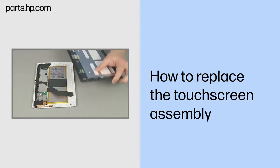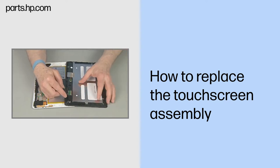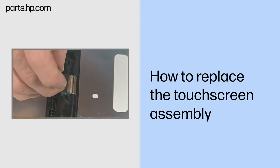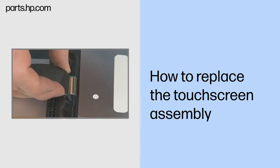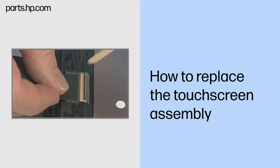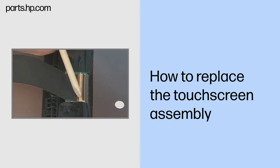Replacement. Position the touchscreen assembly just over the back cover of the tablet. Insert the display panel ribbon cable into the ZIF connector on the touchscreen assembly and gently press down on the outer ZIF connector locking bar. Use care to prevent damaging the ZIF connector and ribbon cable.